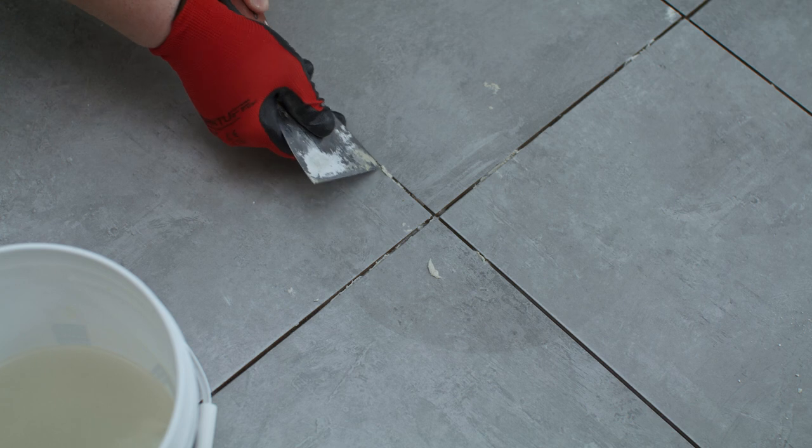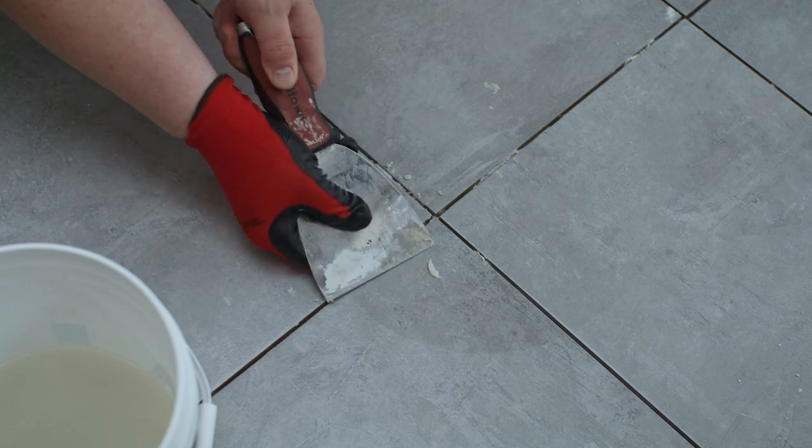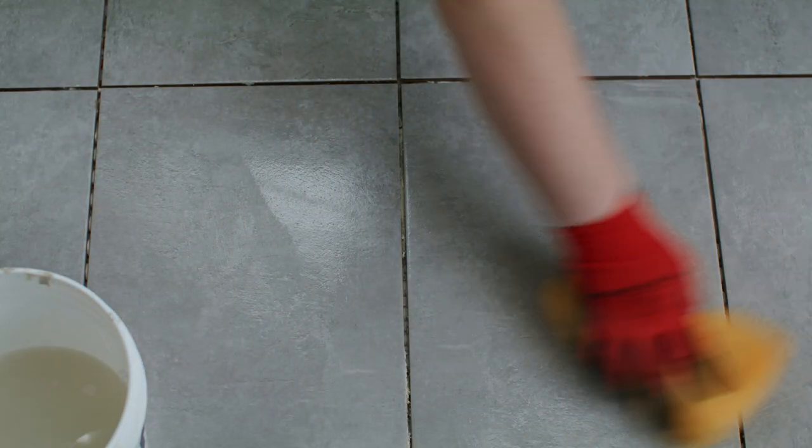Make sure that there isn't any mortar blocking the joints or overflowing on the sides. If there is any excess, you can remove it with a putty knife. Clean the tiles with a damp sponge to wipe off any residue or dirt. This will also make it easier to spread the grout.